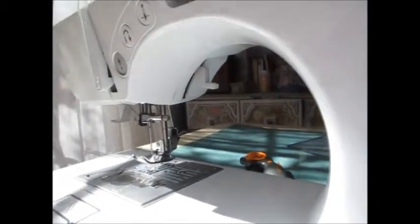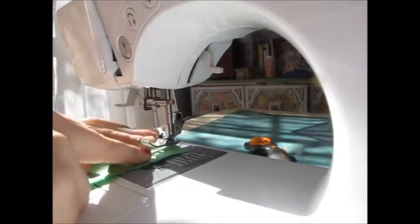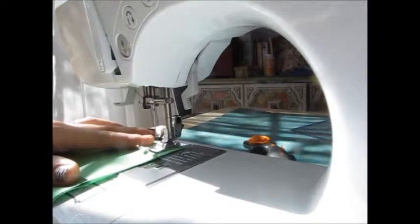So when you have your two pieces of fabric ready to go, we're going to put it under the machine, line it up with the two where we're going to begin, and then we're going to put our presser foot down. Our presser foot is down and we're ready to start sewing.